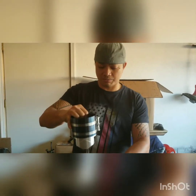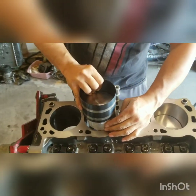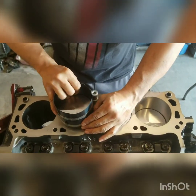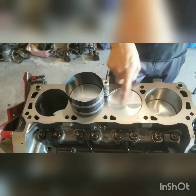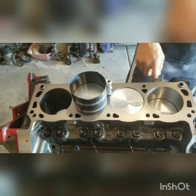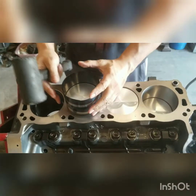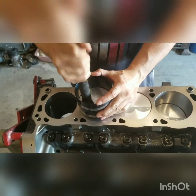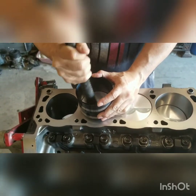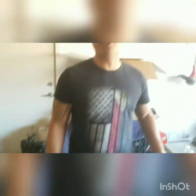A lot of guys use plastic sleeves to protect the crankshaft from being scratched when you lay this guy in. But if you're extra careful and just make sure that the crankshaft is nowhere close to it when you lay it in, you should be fine. Just put it down nice and easy. Put it into place. Make sure the piston is facing the proper direction because there's an up and down to these things — these are valve relieves. Put that in there, give it a bump — there it is, it's installed.